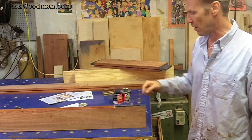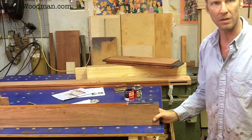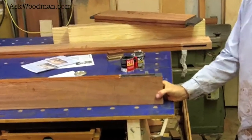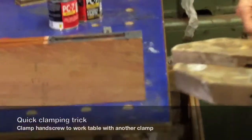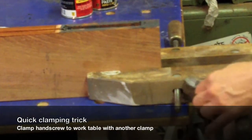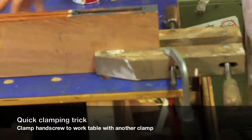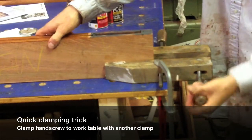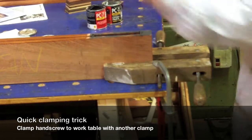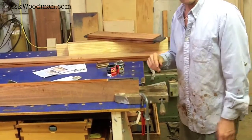I'm ready to start assembling my door, but since I'm standing this up on its edge, the last thing I want is for it to fall over and make a huge mess and damage my panel and door. Here's a little trick I've used for years just to hold stuff: a standard hand screw, then clamp the hand screw to your work table with a C-clamp or whatever you've got. Now it just can't go anywhere. This is a quick and dirty way I hold stuff all the time — whether I'm hand planing, routing, or chopping mortises — so the piece doesn't flip over.